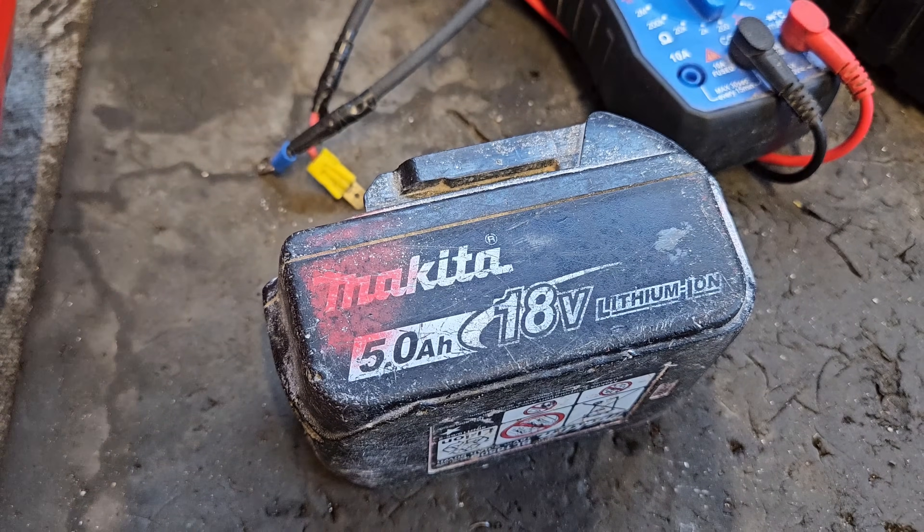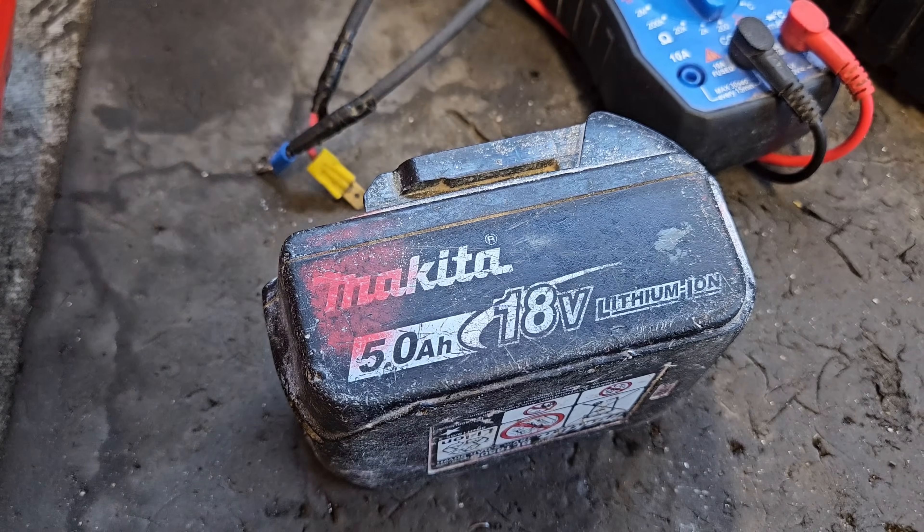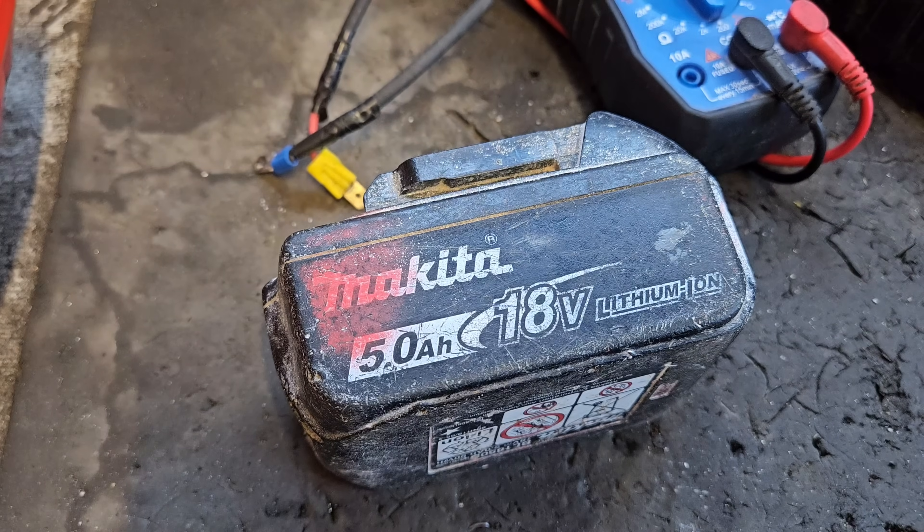An 18V battery like this — Makita, DeWalt, Milwaukee, you name them, 20V battery — they're all the same. They usually range between 17 and 20V. That's their charging range. Outside of that, you're starting to get problematic. Down to 12V is very bad.